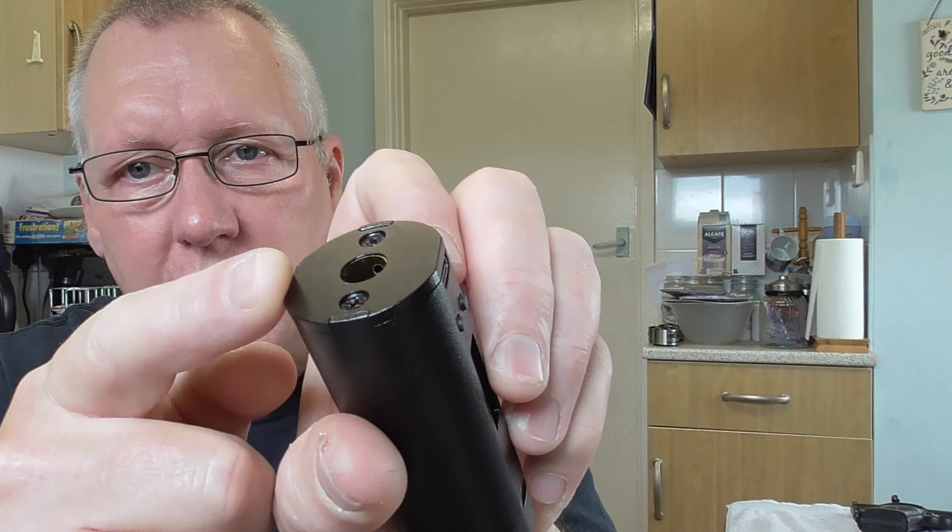Charging up, you can see one of the sensors there on the inside. There's no external light, so when you plug it in you'll see it glow red, and when it's fully charged that will go out — so it's fully charged up.